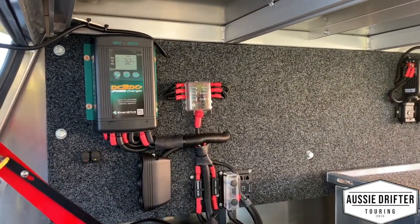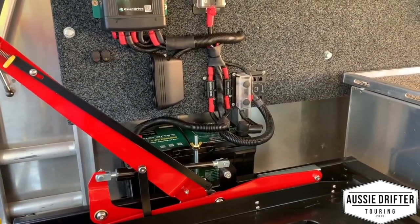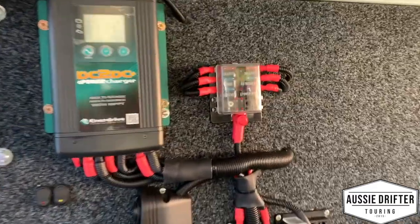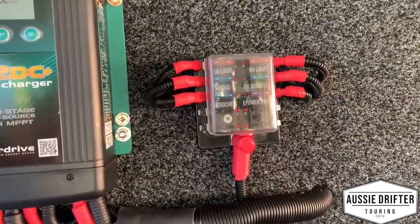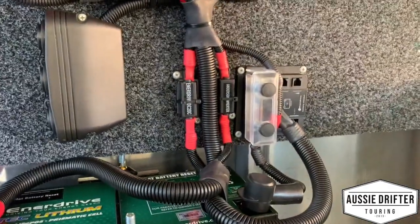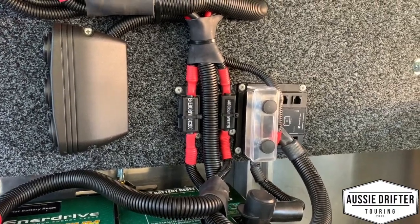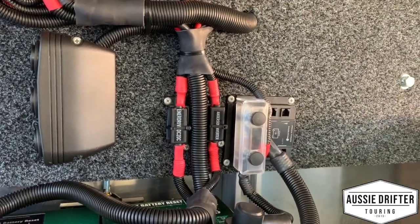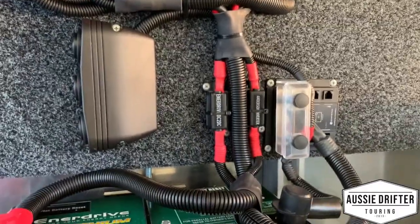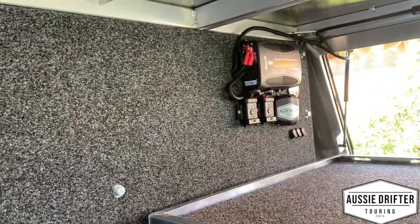We've got an EnoDrive DC-to-DC 40 amp charger, 125 amp-hour lithium, and a drive battery. There's a fuse box up there with all circuits labeled so he knows exactly what's going on, plus MIDI fuse holders for the charger, Anderson plugs, and the inverter. You can see the shunt there — that's the E-Power Pro battery monitor located beside the inverter.